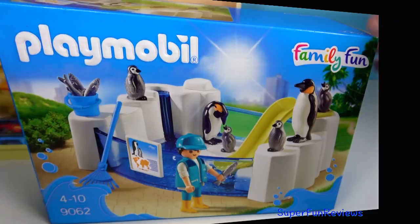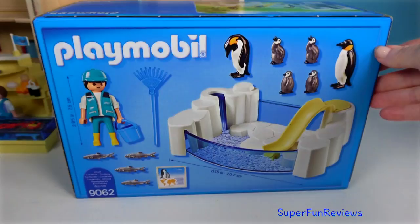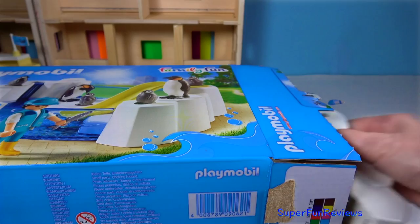Hi, it's Kerri. Today I'm looking at the penguin enclosure — it's lots of fun, and there's a slide for them as well. I'm also going to show you my big aquarium and the aquarium shop.